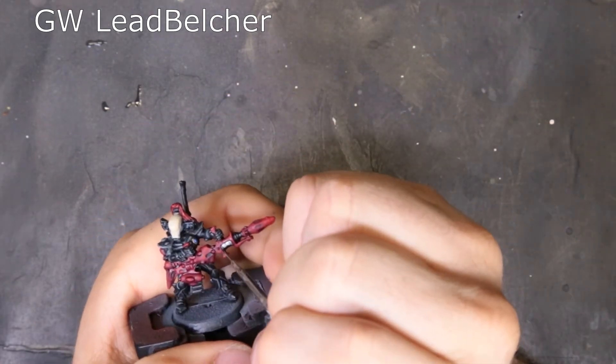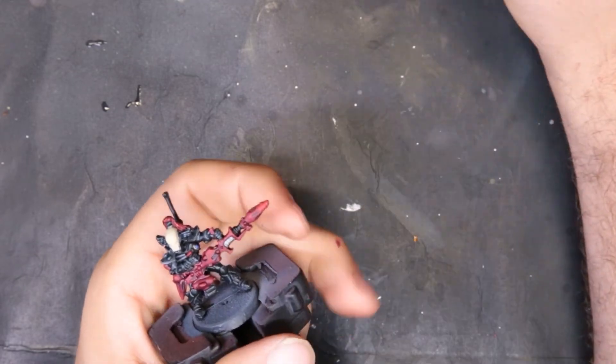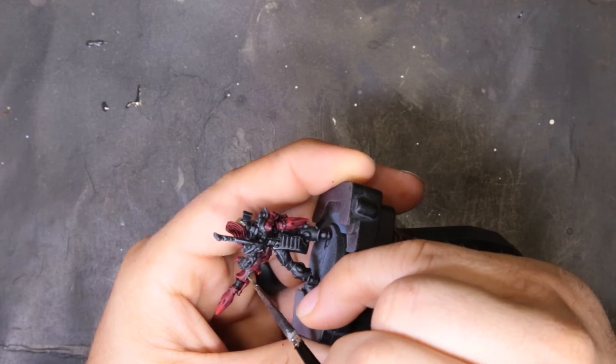Thankfully there's not much Lead Belcher on this guy. All we're doing is grabbing the grip to his gun and the coil for the actual Reaper missile, coming through and doing a nice edge highlight on that just to make it stand out, look a little bit different, and break up the black that is right there.